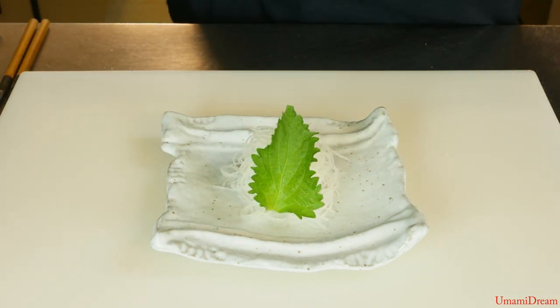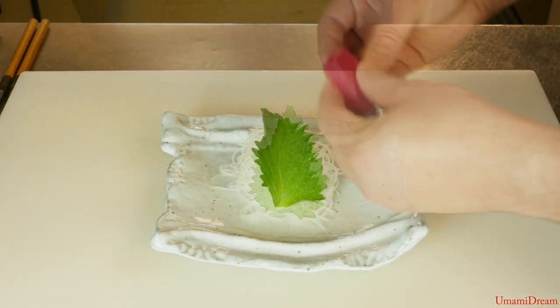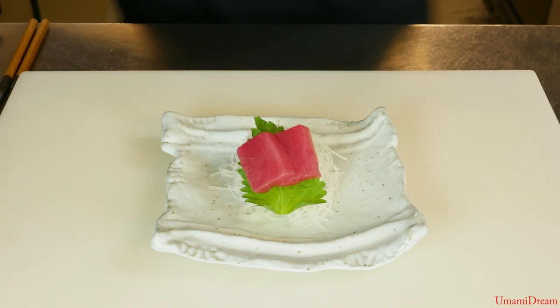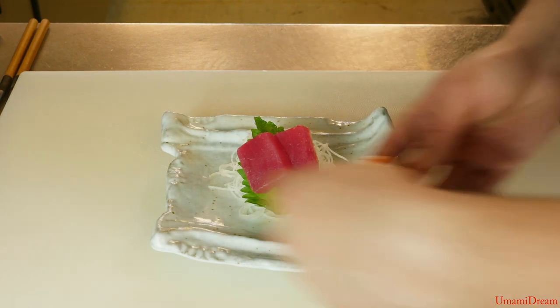First we'll place our tuna, our maguro, down. Then our two pieces of sake — we'll place them underneath and slightly to the left of the maguro.